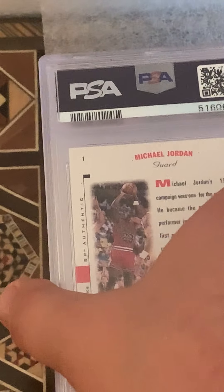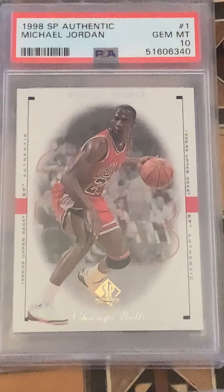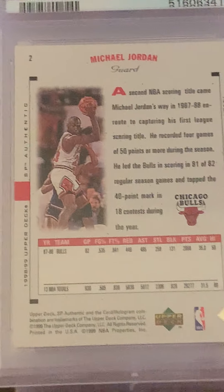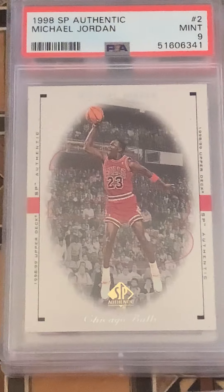They're already sticking together on me, as usual. That's a good start — number one in the set, rookie year. Card two: this one's only a Mint 9, but still a nice action shot there of MJ, going up for the slam.